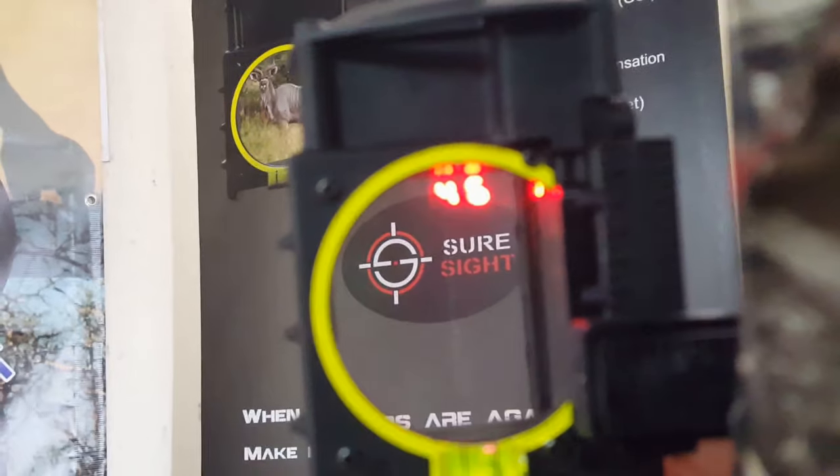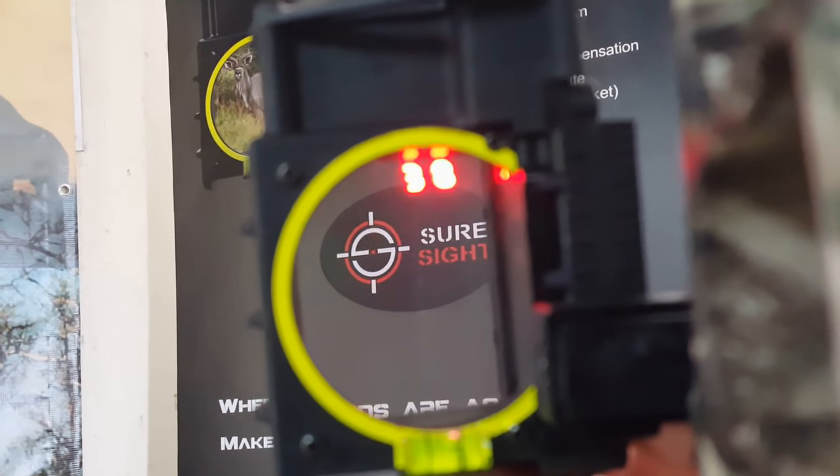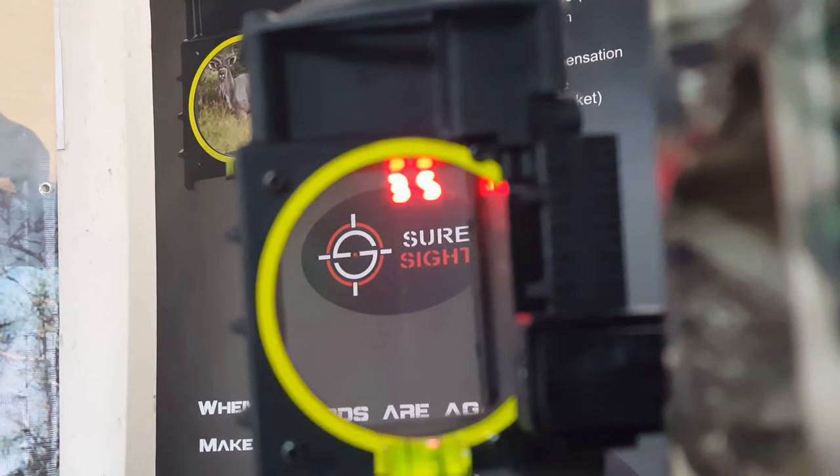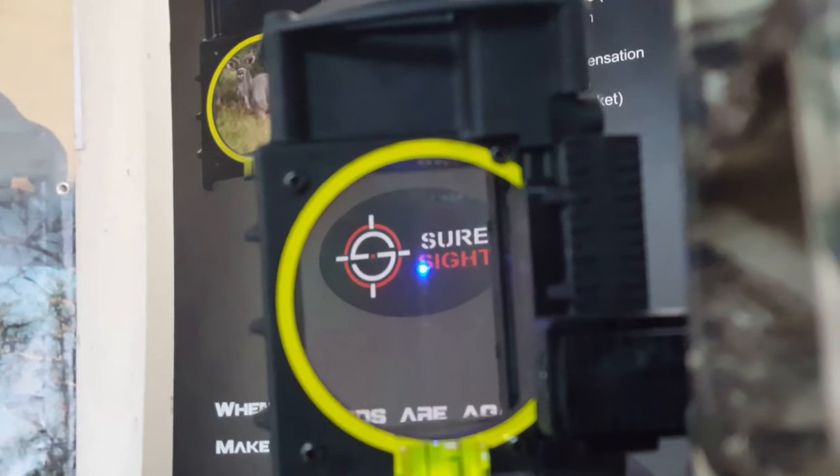You can scroll up with your F2 button or scroll down with your F1 button. When you have the desired range, press your trigger button and that distance shooting pin will be displayed.